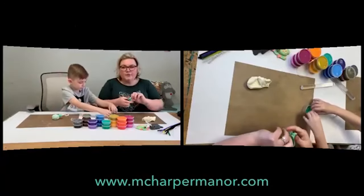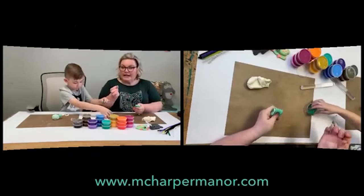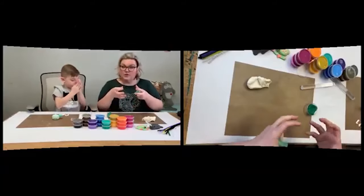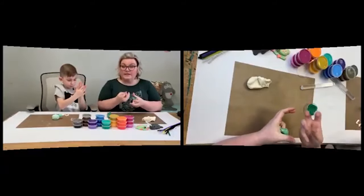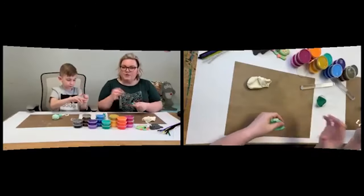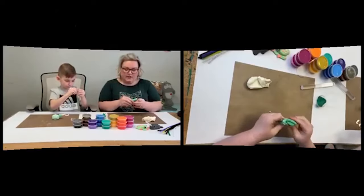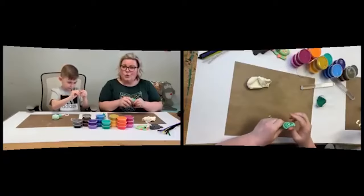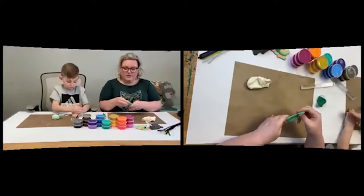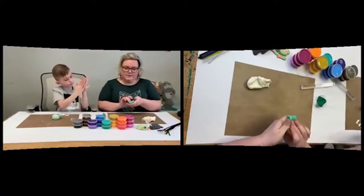With oven-baked clay, you bake per quarter inch. If you've got something pretty big, you might want to hollow out the bottom — you can burn the exterior before the interior is completely solidified. Make things a little thinner and smaller with oven-baked clay. We like Sculpey — it's 15 minutes per quarter inch at their suggested temperature.